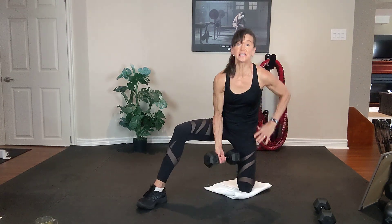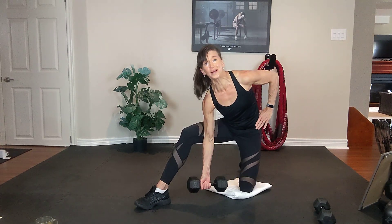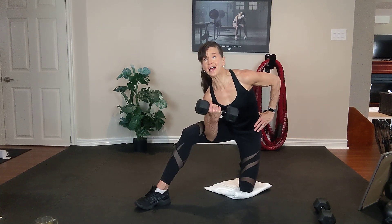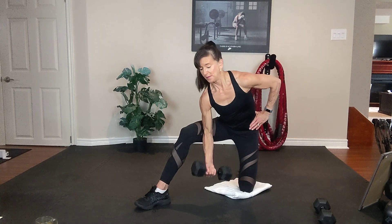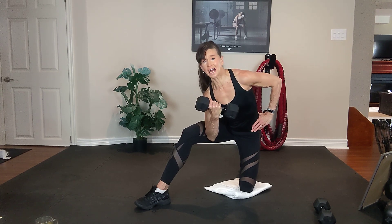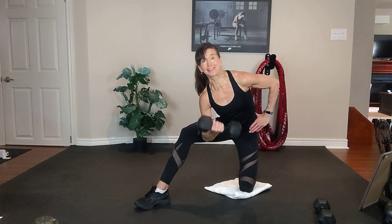Switch. Take the dumbbell in the left hand. Lead into it — elbow along the inner thigh. All the way down, all the way up. Keep your chest up and actively squeeze the core to support the back. Exhale up, inhale down. Hold. Squeeze those abs to support the back. Do not look down, keep your chest up. Think about your bicep, squeeze it at the top.